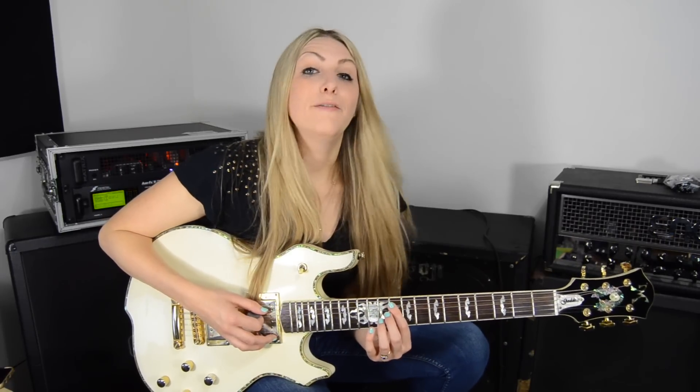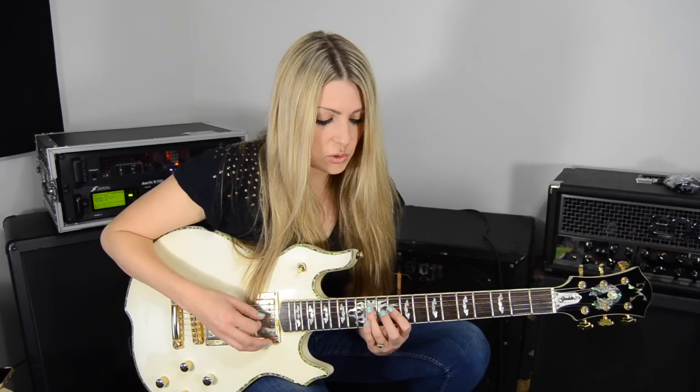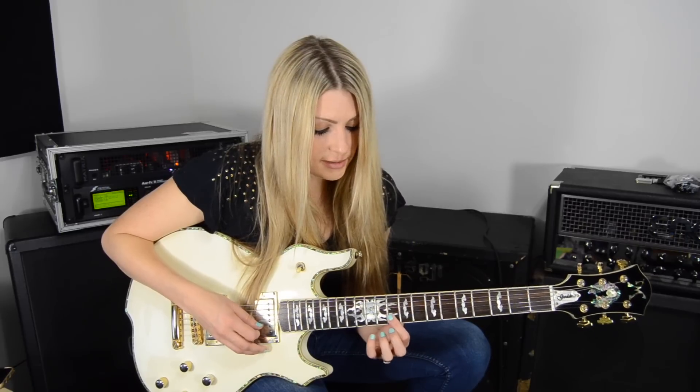Chromatic on the 5th string: 10, 11, 12. On the 4th string: 10 to 12. On the 3rd string: 10, 12, 13. On the 2nd string: 10 and 13.